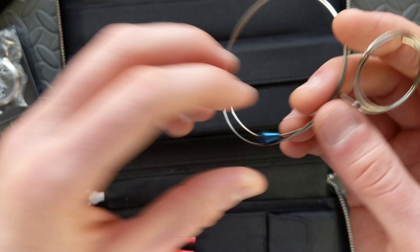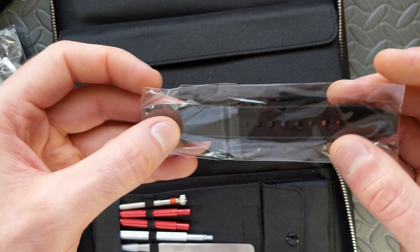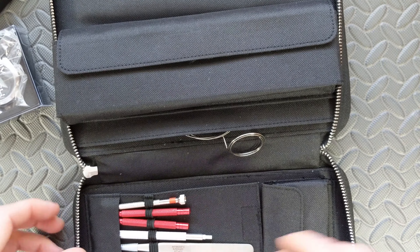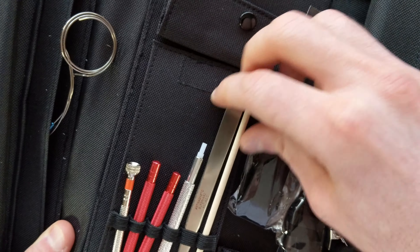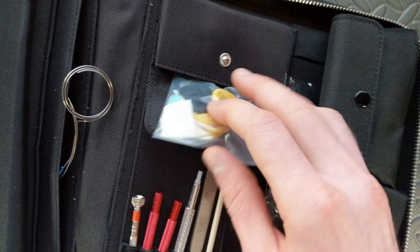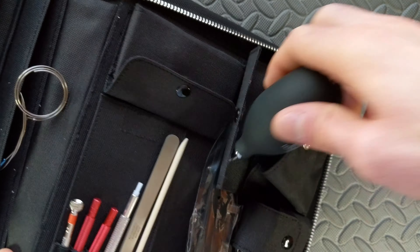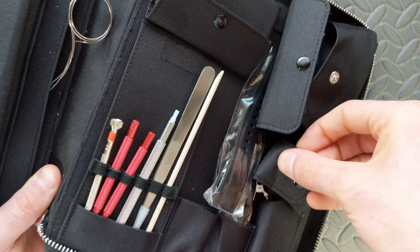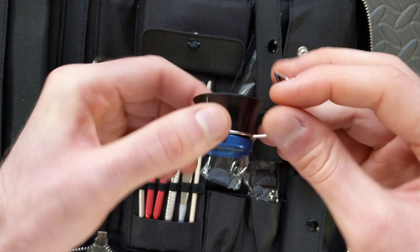We've got what might be a movement holder — I'll check that out more. The strap this comes with appears to be FKM rubber, and it does have quick-release spring bars, which is a nice touch. There's also a variety of tools: screwdrivers, setting tools, tweezers for setting your hands, a nice wooden dial holder to prevent marring, finger cots, an air blower to get rid of dust, and a loupe as well — that's a nice touch.